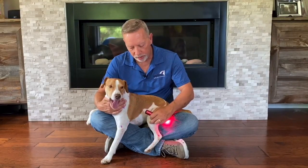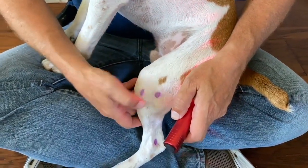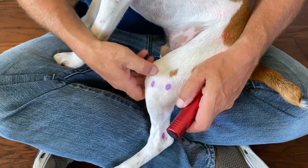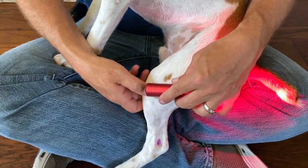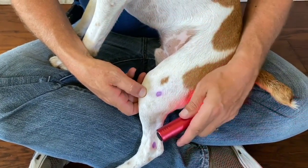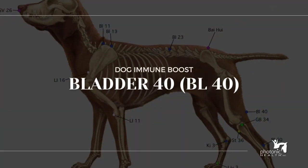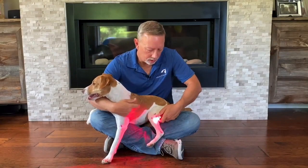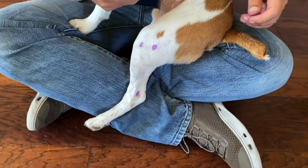With dogs I tend to use just one light — with horses we'd like to use two — but I keep one hand on the dog. On the front leg you're going to find Stomach 36. Follow that notch around to where it falls into a hole. I always put my thumb on top of the stifle joint, run it down, and you'll feel this hole. It's about 45 degrees down from Gallbladder 34, and that's where you'll find Stomach 36.